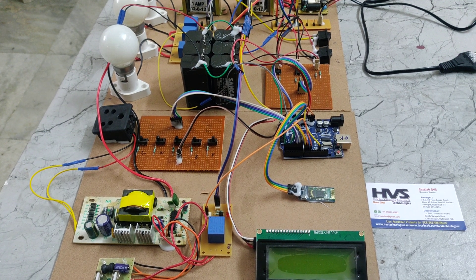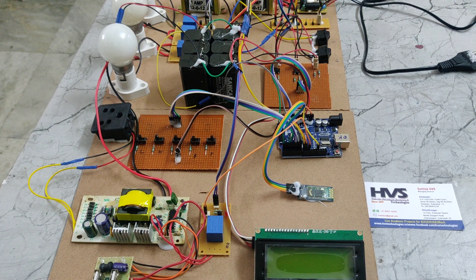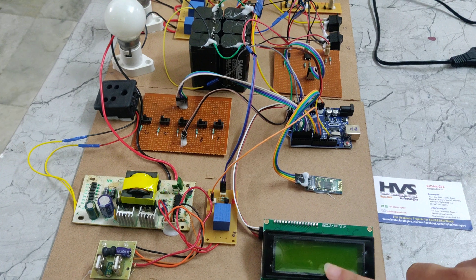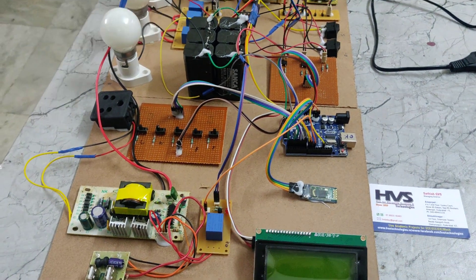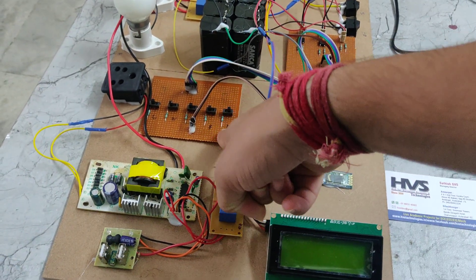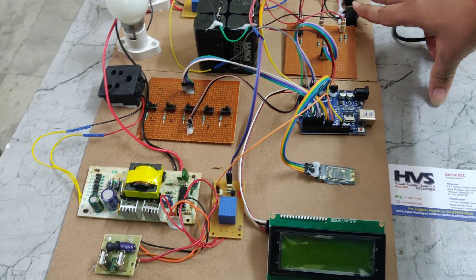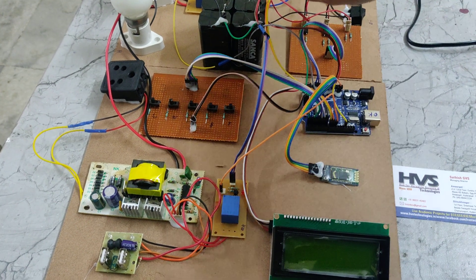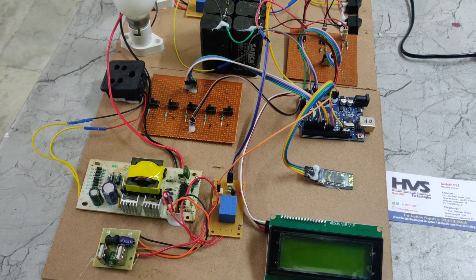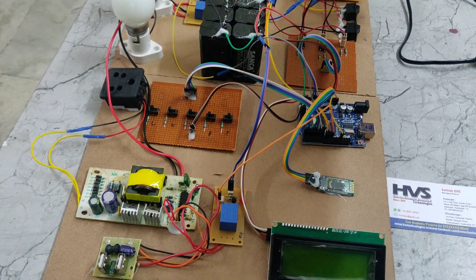Welcome to the prior demonstration of Smart Hybrid Energy Management System using Arduino. In this part we are using Arduino UNO Microcontroller, a Bluetooth module, and a 20x4 LCD display. We are also using an inverter, switchboard, a rectifier circuit, two switches, one bridge rectifier, and two transformers.